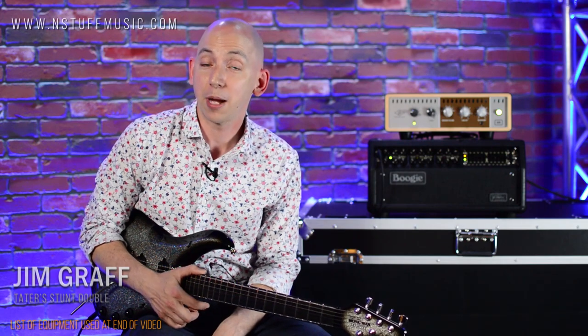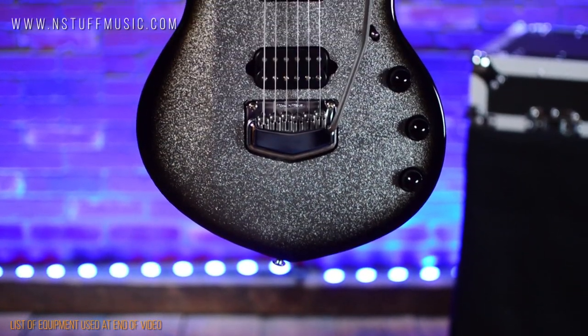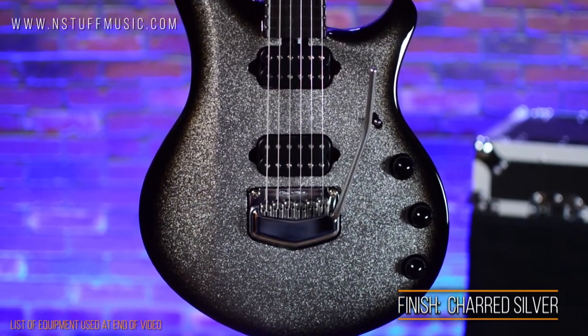Hi, I'm Jim with instuffmusic.com, and that was Joe with instuffmusic.com, and we're here today to demo this beautiful Music Man BFR Majesty — the Ernie Ball Music Man BFR John Petrucci Majesty, finished here in charred silver.